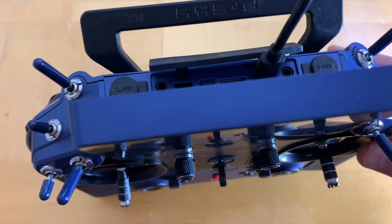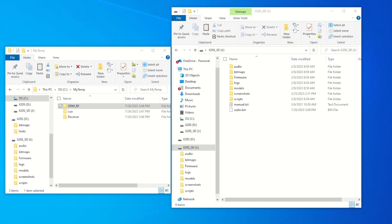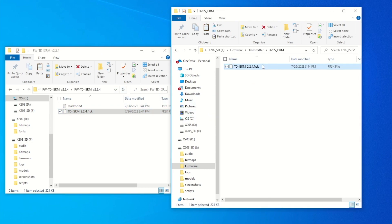Now let's bring our transmitter to bootloader mode, connect the USB, and mount all the drives onto our PC. The SD card is mounted as X20S SD right here. Under that, there's a firmware directory with a transmitter and a receiver directory. Under transmitter, I have an X20S ISRM folder — you can create this folder and name it whatever you want. We want to copy the firmware file over, so from our temp directory, let's grab the FRSK file and copy it over to the X20S ISRM folder.